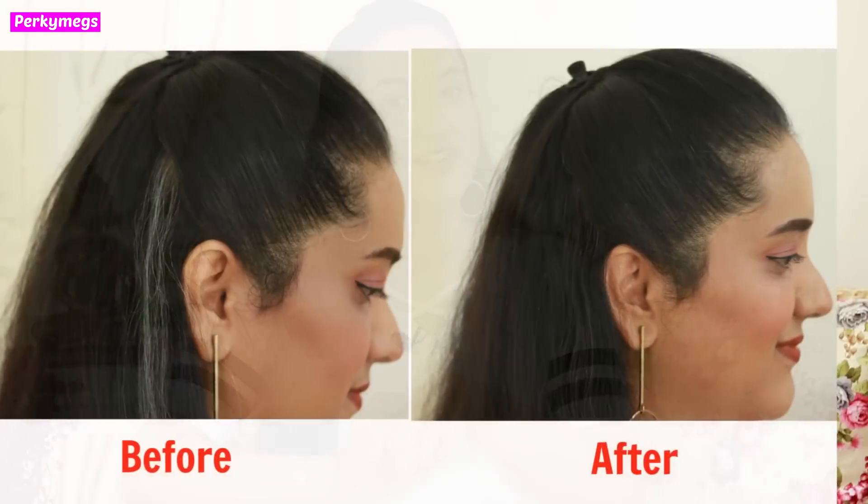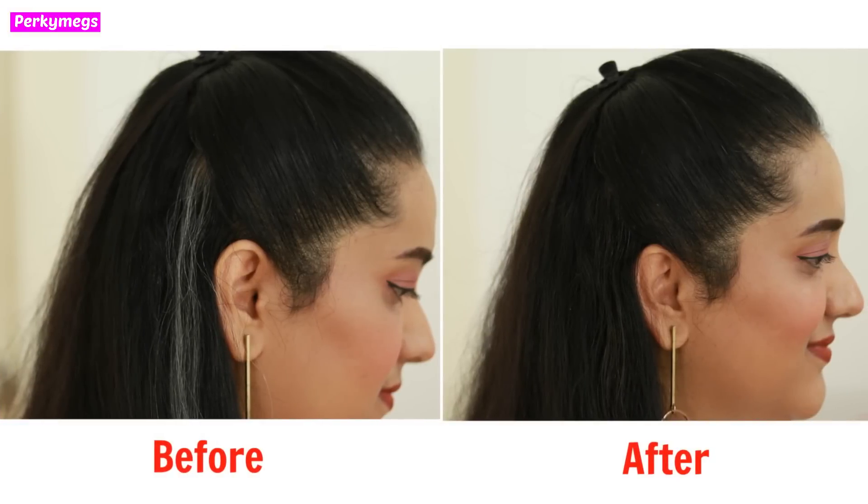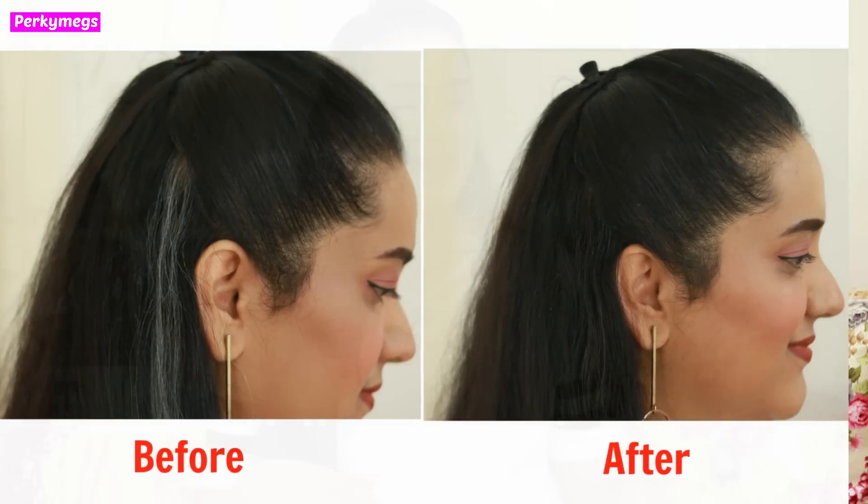This bottle is for 299 rupees and if you are interested I'll link it down in the description box. You should definitely try it out — I think this is a great product. If you are also looking for a temporary fix for your grey hair and want to conceal your roots instantly, you should really try this out. I absolutely loved it.